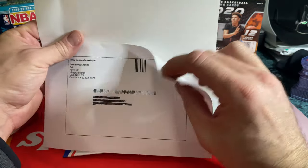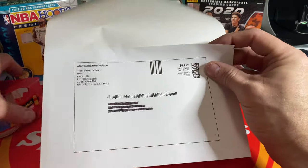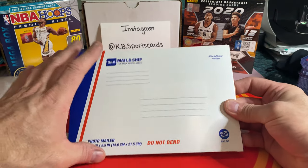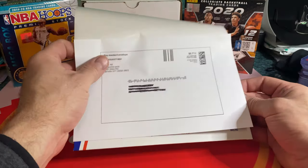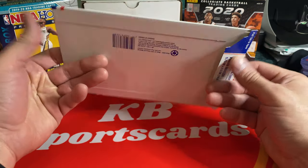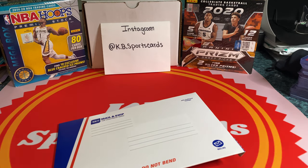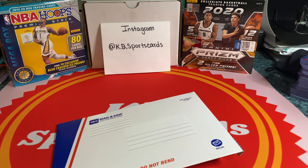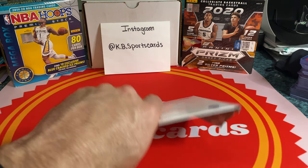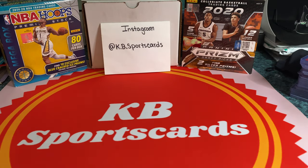It has its own tracking number up top, my address and stuff on there. What I do is use the peel-and-stick label — it just makes it easier. But if you want to use a piece of paper, cut it, and use packaging tape, you can do that too. I peel it off and set it right across the photo mailer and it's ready to go. So far I've had good luck with that.